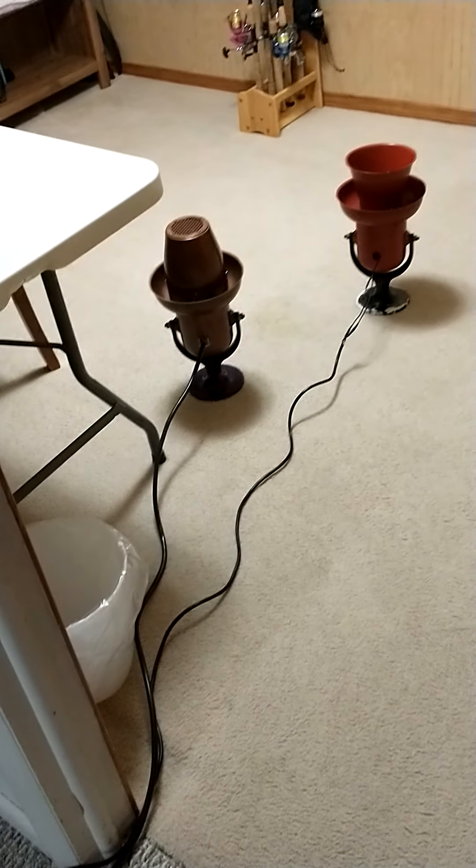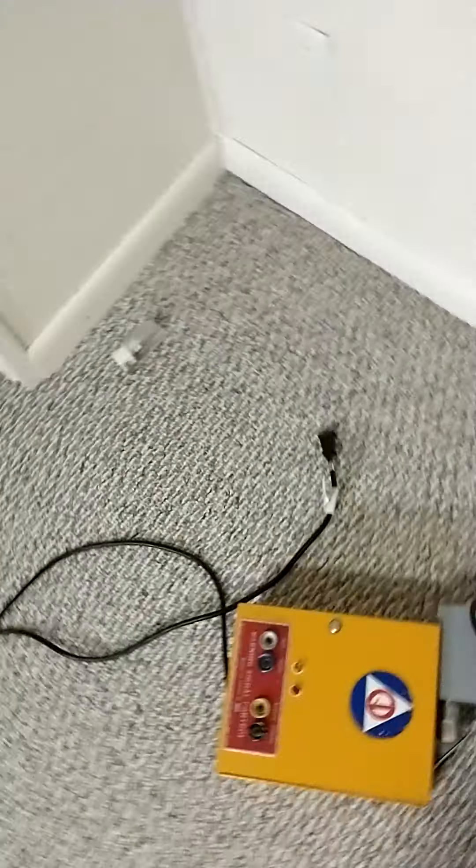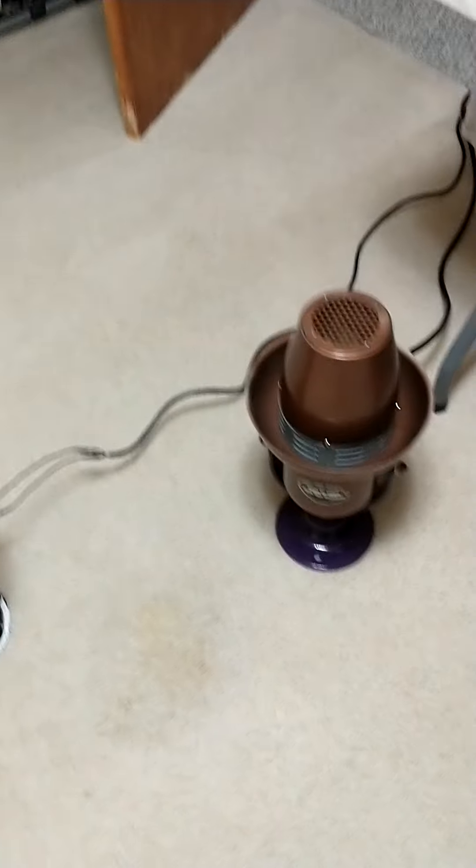Hey guys, Sirens of Montana here. For those of you keeping up on Facebook, I recently got a Model A and a yard timer which I have hooked up to an outlet. I'll plug the sirens into that outlet.